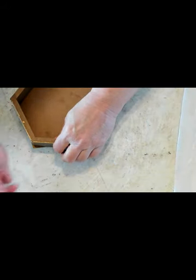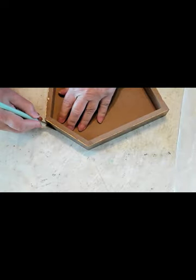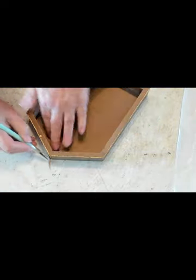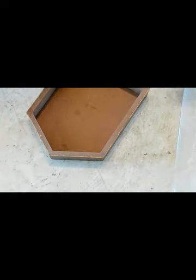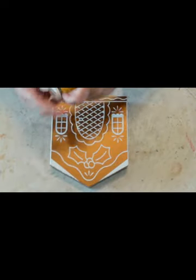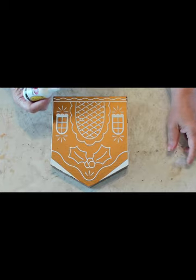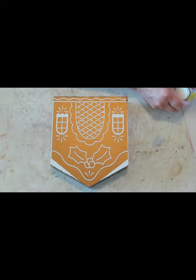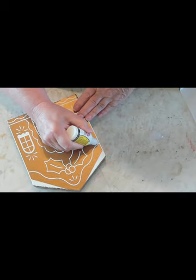There it is. The excess vinyl at the very top I just cut off, and the excess vinyl on the bottom I wrapped around the sides. Actually you can't even see it because the vinyl and the paint matched perfectly.